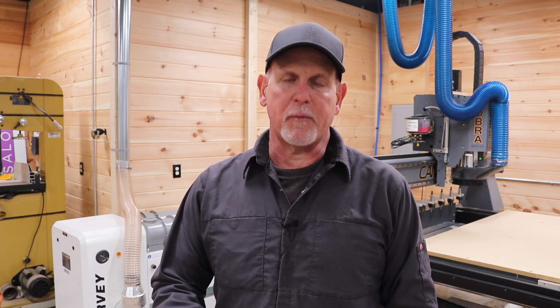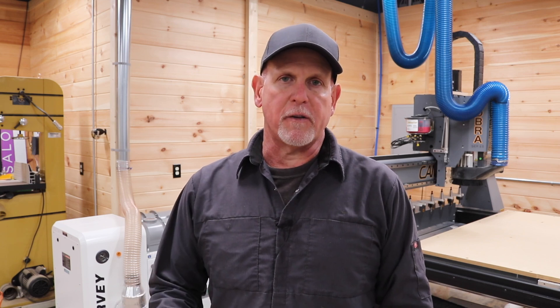If you see me using a piece of equipment in my shop today and I like it, you'll probably see me using the same piece of equipment five years from now. So let's jump into the Harvey G700 and my observations as it applies to a dedicated dust control solution for an industrial CNC machine.